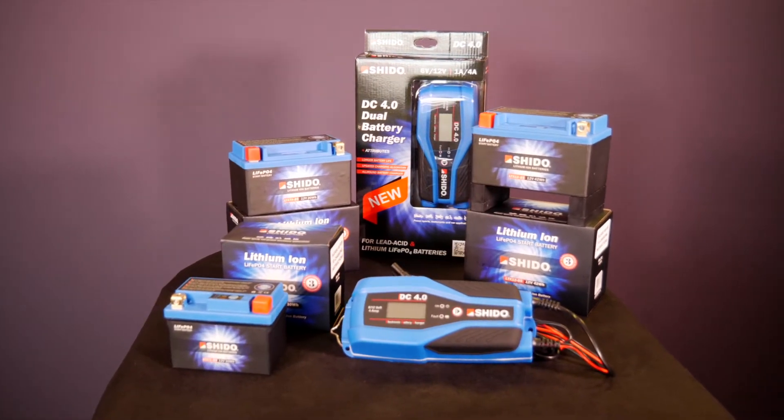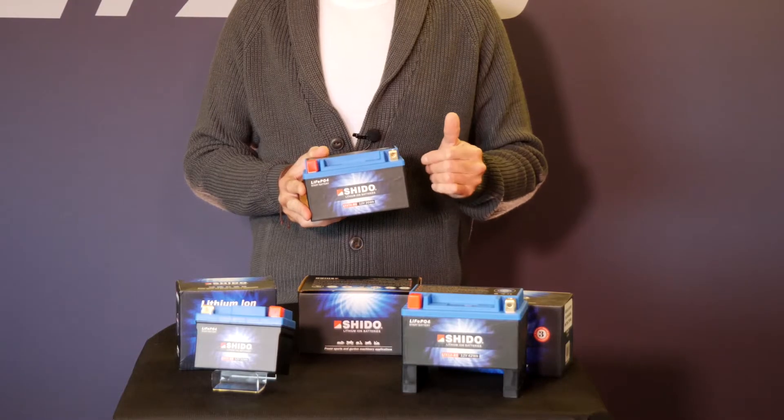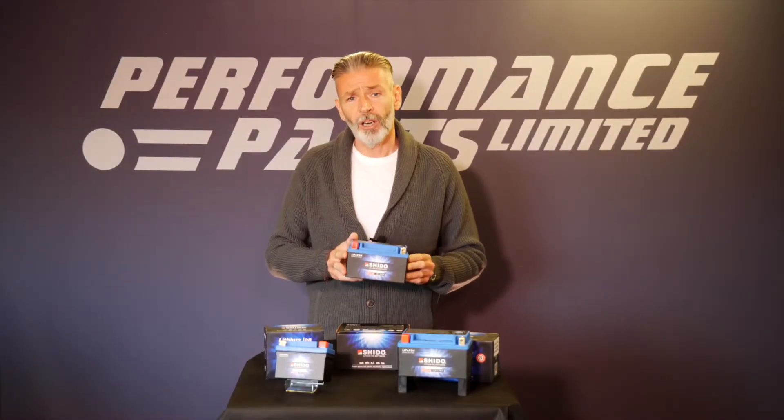There are many other benefits to lithium cells, amongst which are the cold cranking amps rating. What that means basically is when you push the starter button of your motorcycle, this cell is capable of pushing out four times the power of a lead-acid battery.